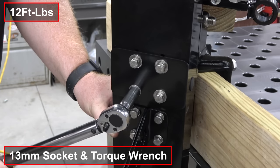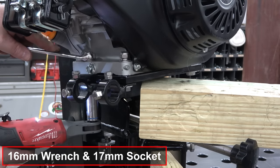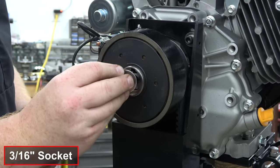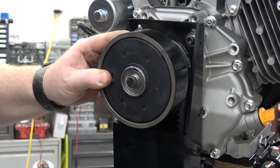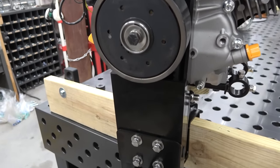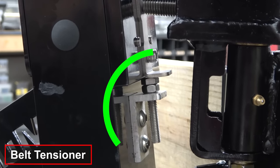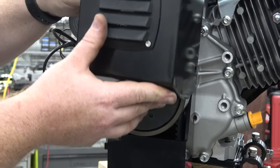Once the belt tension is adjusted, we can tighten all six bolts on the engine mount and also bolt down the engine. Use Loctite on the clutch bolt and torque it down.